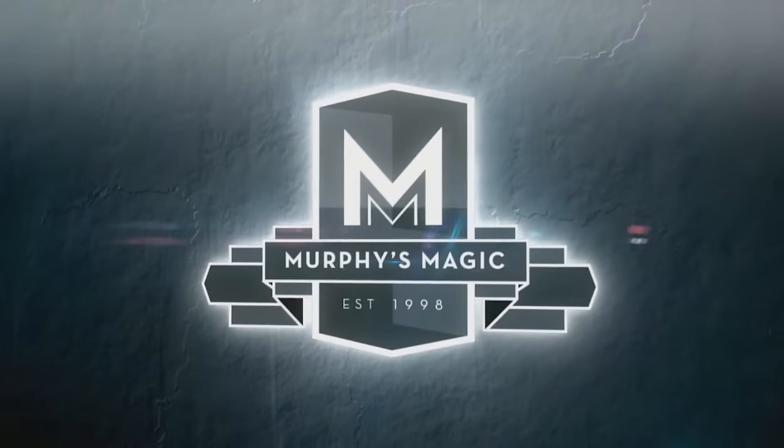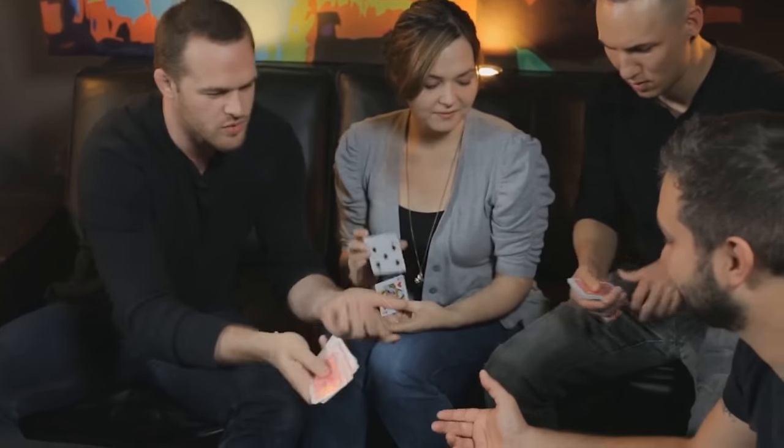This is my version of any card at any number. It is totally impromptu. It can be a borrowed deck. There are no gimmicks. The cards can be completely shuffled. I do not need to have the card or the number known.